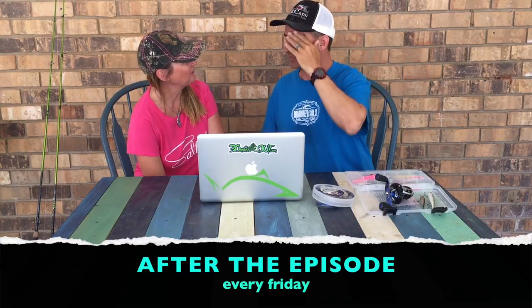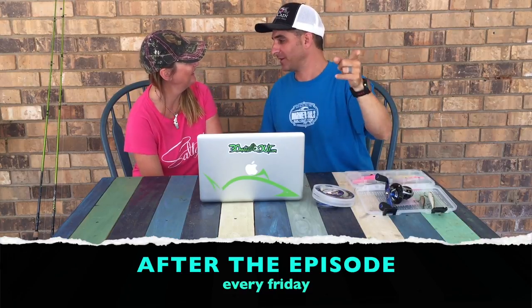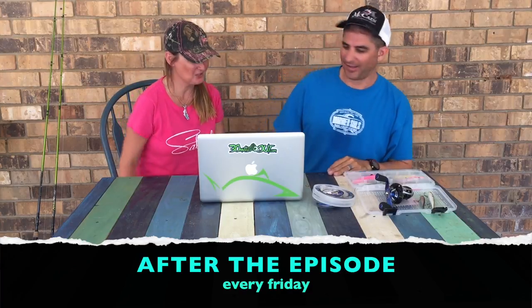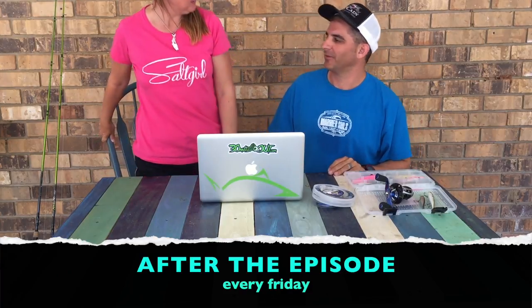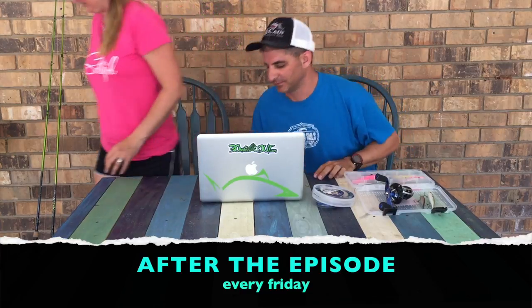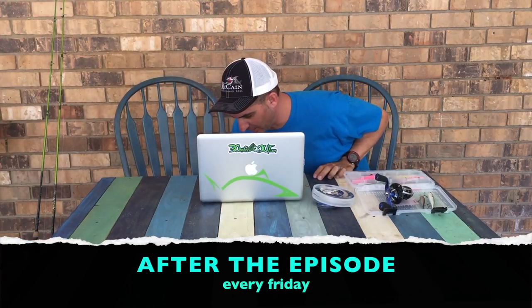We should shave your eyebrows right now on film. You should turn off the camera right now on film. No, everybody wants to see me get you back. We should put your eyebrows on the spot. Give me some duct tape. Leave me alone and turn off the camera. She's a pain in my derriere.